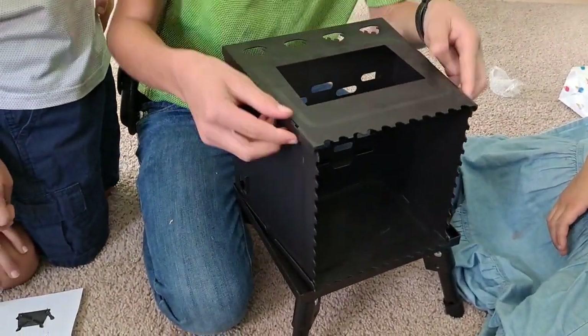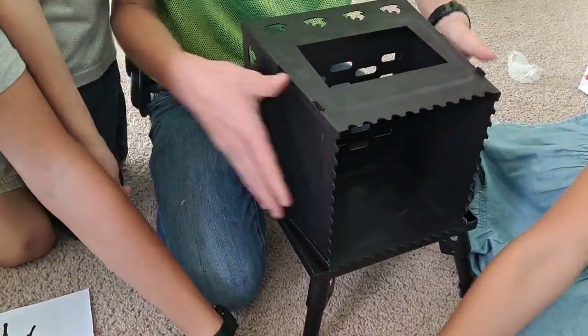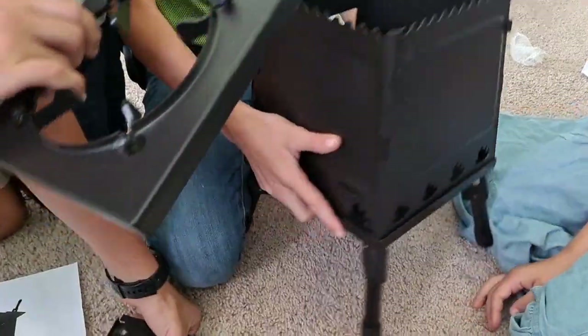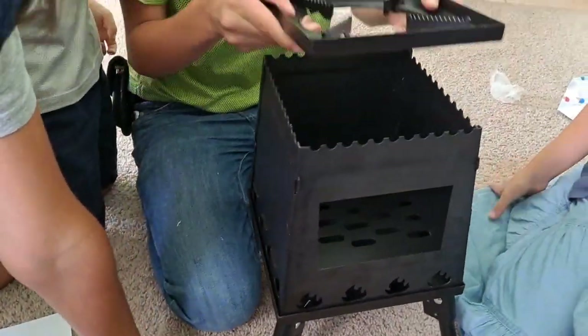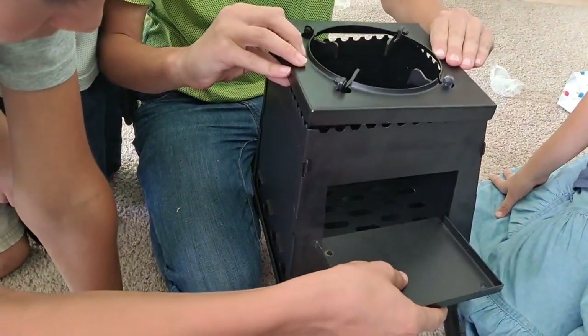The front and back kind of just slide together. There we go, and then you're going to place that inside there. There's the top piece — oh, it goes the other way.